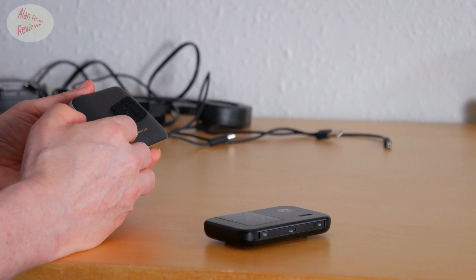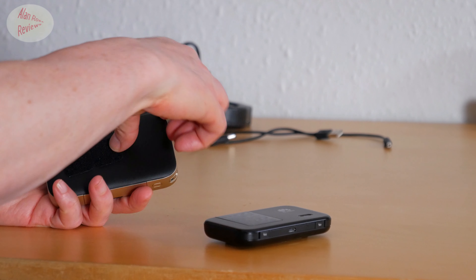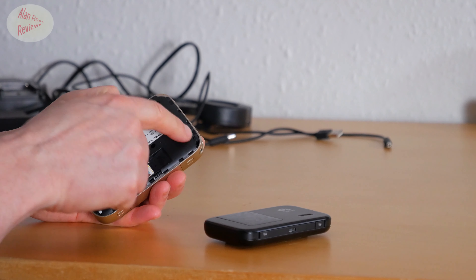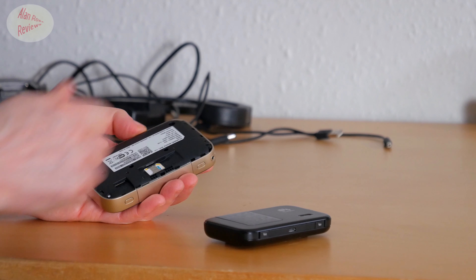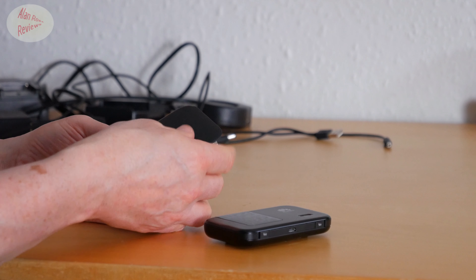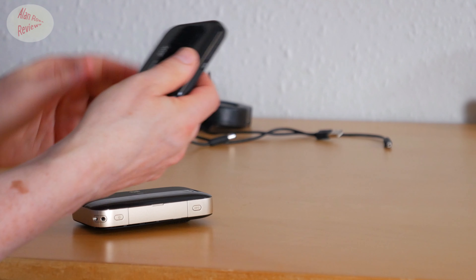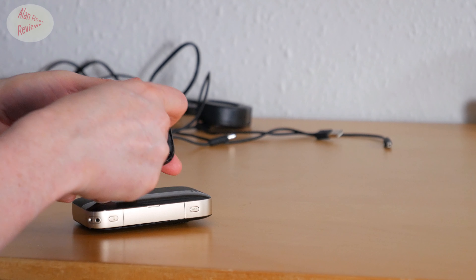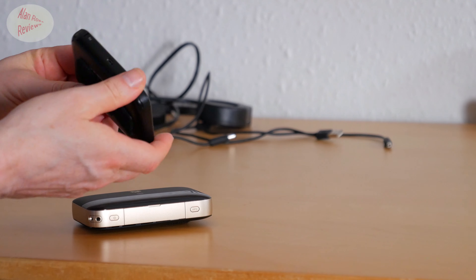One downside is that it's a sealed battery. It looks like it wouldn't be a massive job to replace the battery because the screws holding the back on are very obvious. But it's not a straightforward swap like you can do on the 5372, where it's just a straight back off, stick a new battery in, or get an extended battery if you really want to.